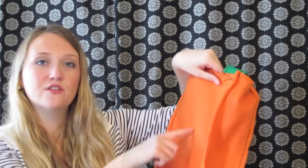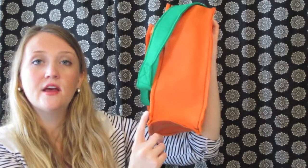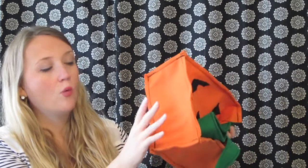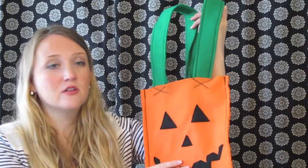And best of all, they're very easy to store. The supplies you're going to need are some felt — I used orange for the pumpkin. I used two 9 by 12 rectangles for the front and back, two 12 by 5 pieces for the sides, and one 5 by 9 piece for the bottom. I also used two pieces of green felt that were 9 by 12 for the handles, and a piece of black felt for the face. And then you just need your basic sewing supplies.